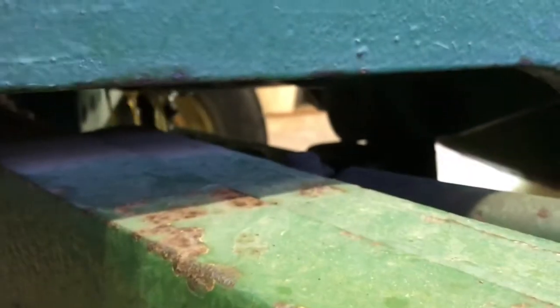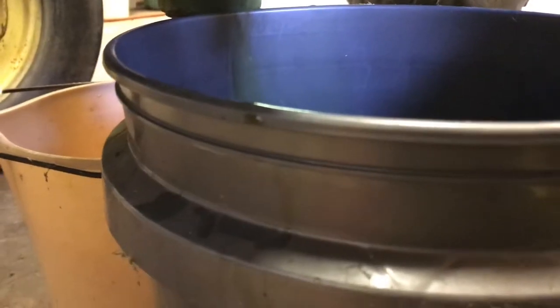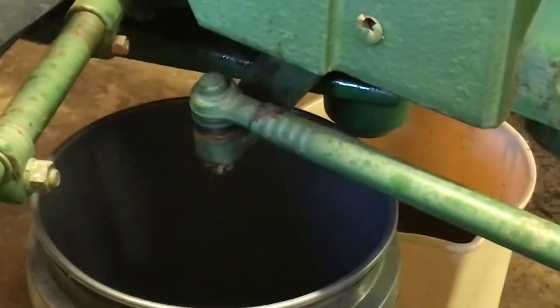We're draining the coolant into a bucket. We're trying to figure out whether we need to remove the radiator to get the water pump off. According to the tech manual, we do. So we've got to look at what bolts are involved in removing the radiator. We're currently draining the coolant — looks like it's about out, so we'll get started on removing the radiator.